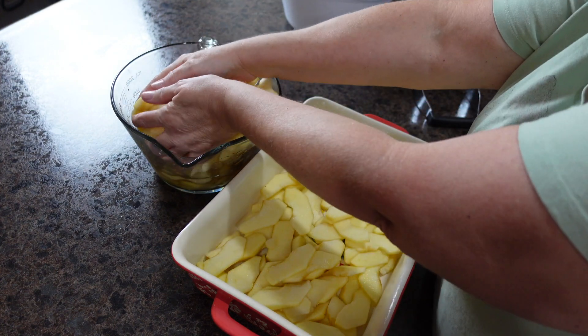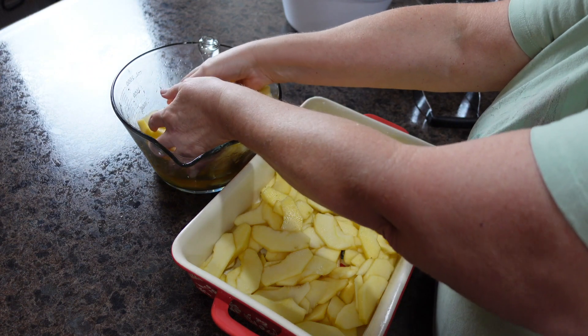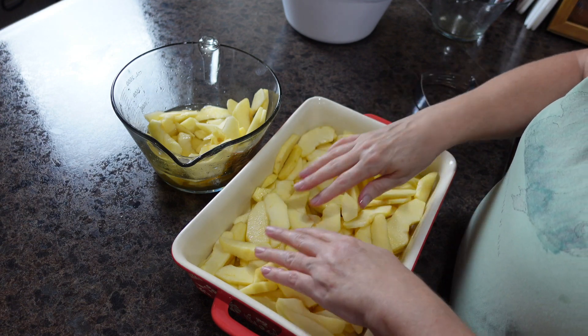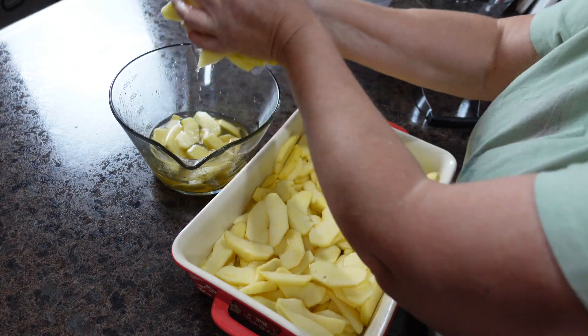My husband got this recipe from a gentleman at his work — it is so delicious. I will make sure to give the full recipe in the description box below. It's super easy but so good; I usually make one or two of these every fall.